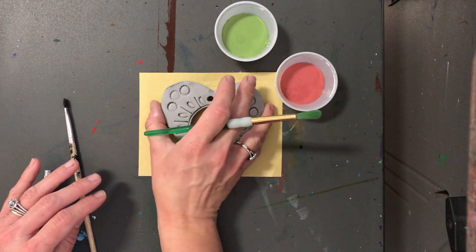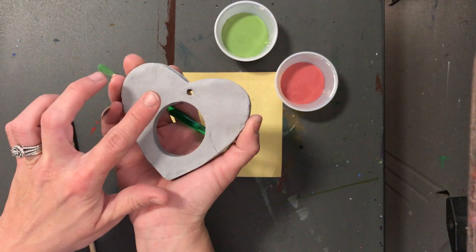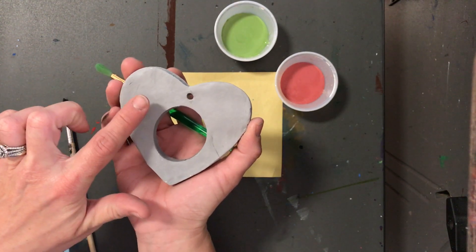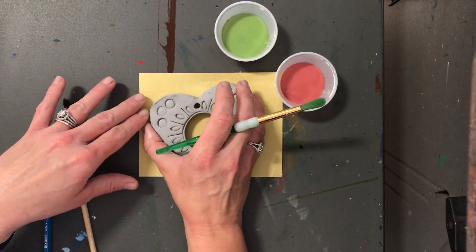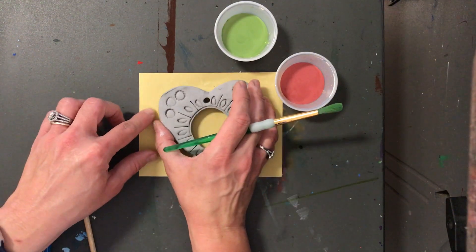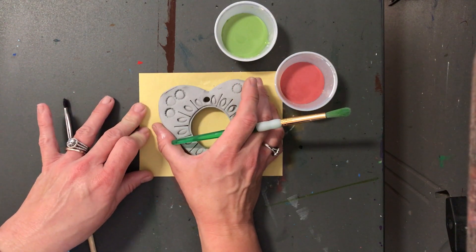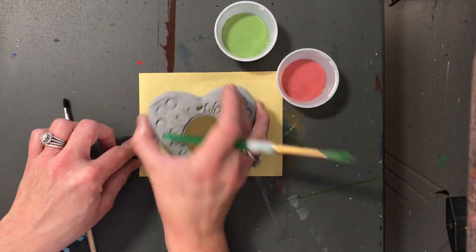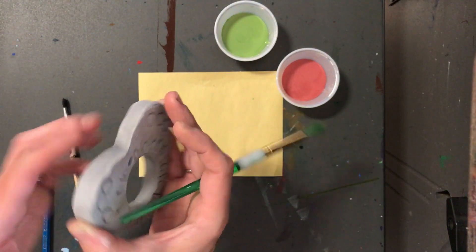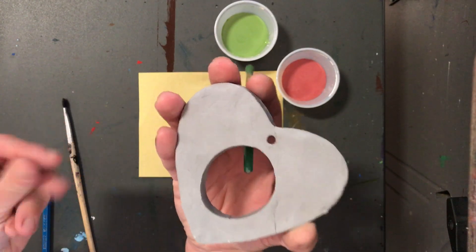One other thing you have to know: we cannot glaze the back. We never glaze the back because it has that glass in it. It heats up and becomes liquidy. If it's sitting in the kiln on the shelf and melts and gets liquidy, when it cools off it's going to stick to the shelf and I won't be able to get it off, and you are not going to have an ornament. No glaze on the back. You can do the sides, the top, and the inside of the circle, but you cannot glaze the back.